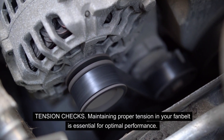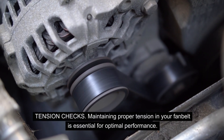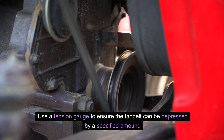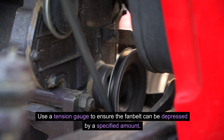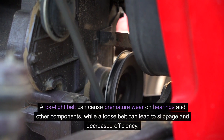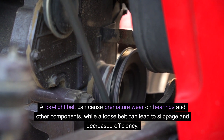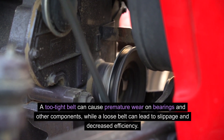Tension checks: maintaining proper tension in your fan belt is essential for optimal performance. Use a tension gauge to ensure the fan belt can be depressed by a specified amount. A too-tight belt can cause premature wear on bearings and other components, while a loose belt can lead to slippage and decreased efficiency.